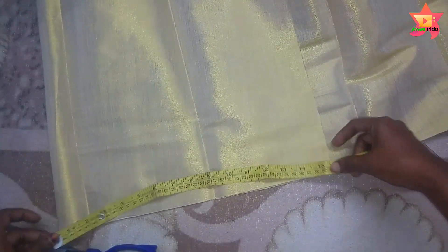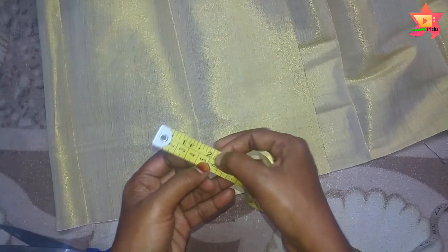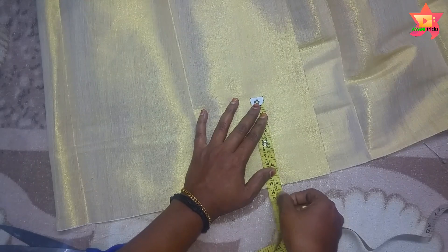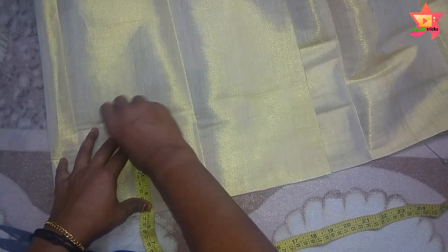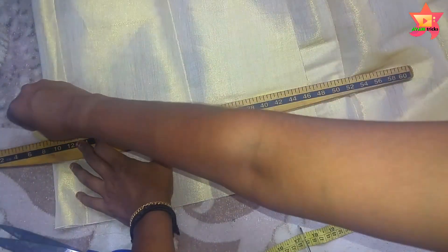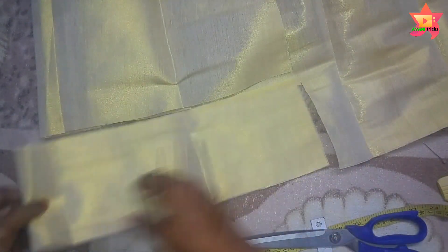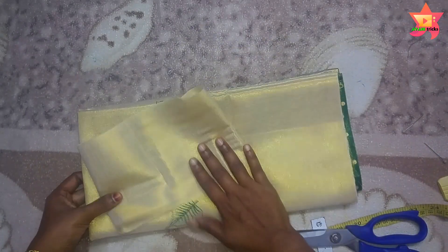We will fold the belt part at 15 inches. Apply two or four as we are at 15 inches. We have to switch the belt part to 2 inches. Now, cut 1.5 inches in the 5 inch section. We have to cut the belt part in the 5 inches.